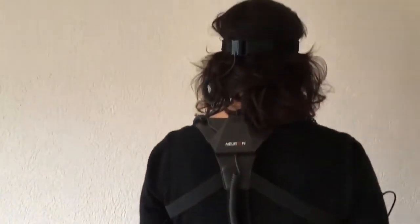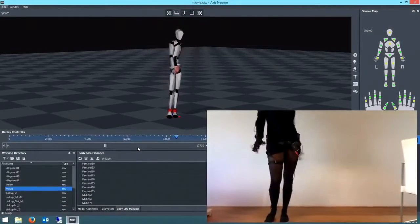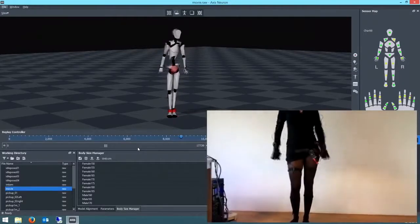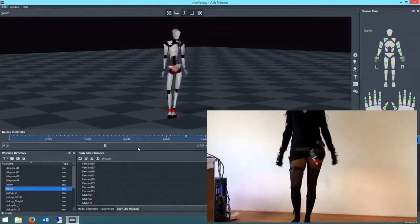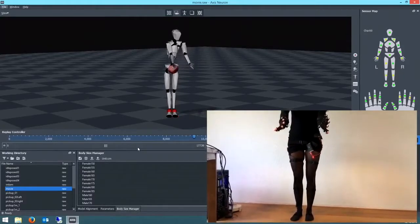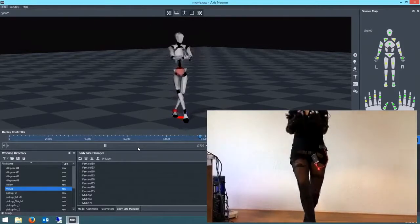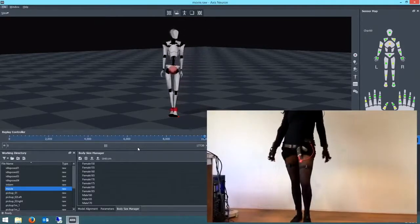The suit is now completely installed and ready for motion capture. When the calibration is correctly done, you will be amazed how effective and precise the motion capture system works. Export is done via BVH or FBX, so you can import it into any system you like — for example, MotionBuilder, Unity, or Unreal Engine.